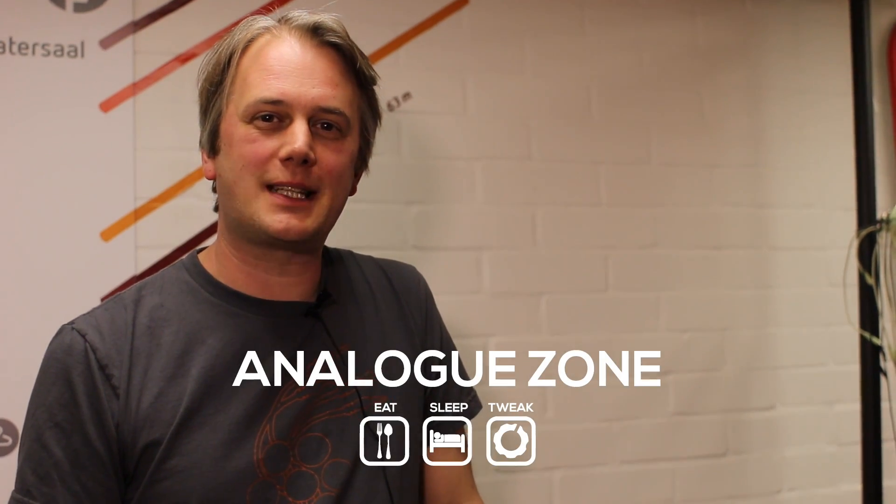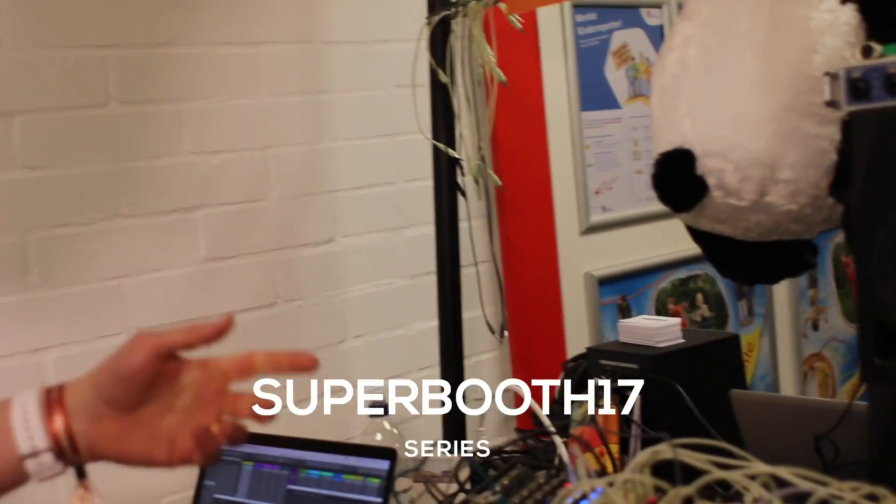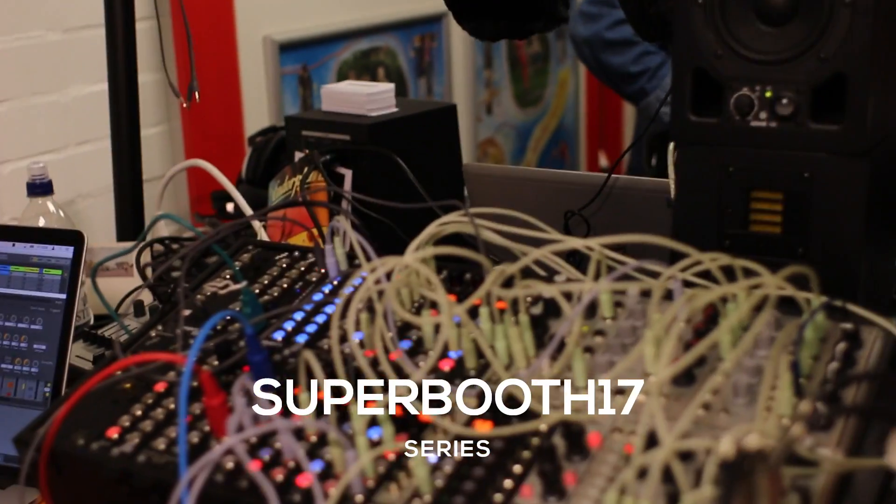Hi, this is Oz from Expert Sleepers at Superbooth 17 talking to Analog Zone about what's new. I have a few things to show — a couple of things mostly you know about and then something completely new.